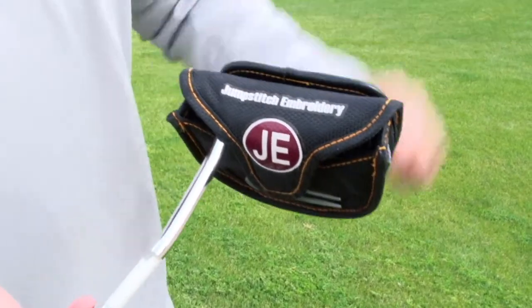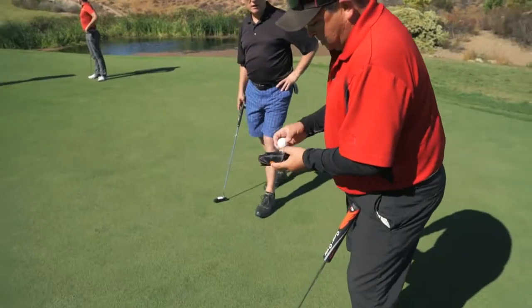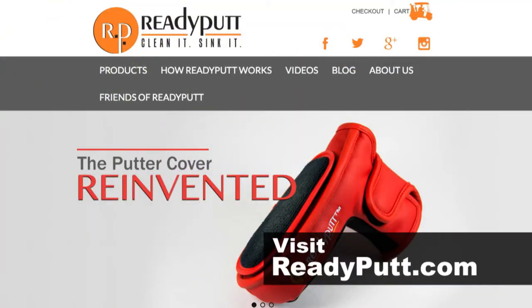People are going to love getting a Ready Putt as a tee prize because it's something that they're going to value. They'll see this over and over every time they play a round. You give them a tee or balls — ends up in the water, they use a tee once. This thing will be with them really for the rest of their putting career.